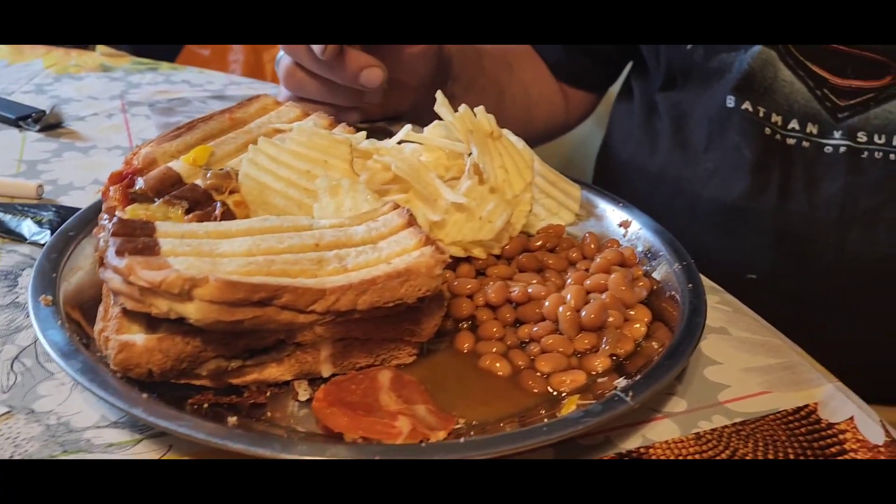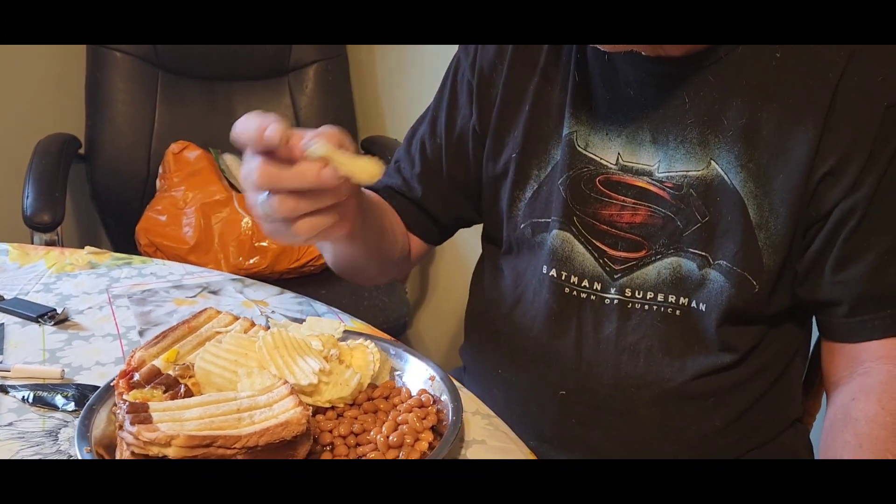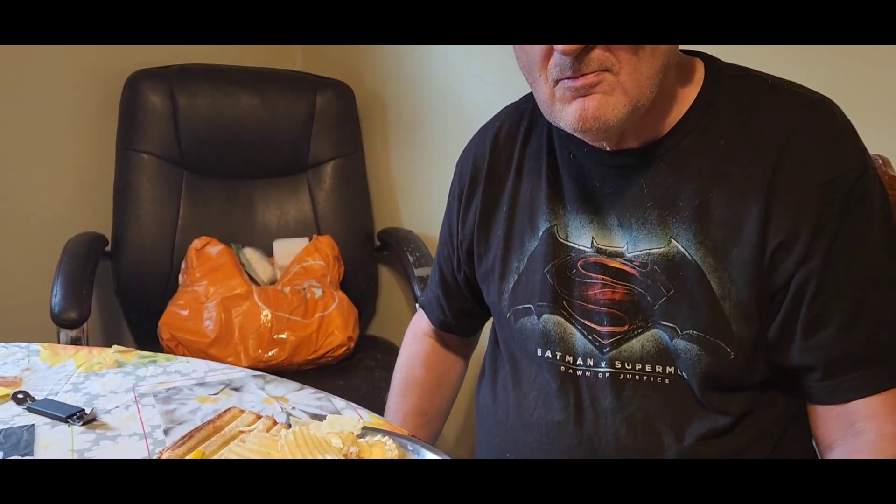There's his two sandwiches. And we're having baked beans and chips. Another summery meal, huh? I didn't make the chips. Tom's a chipaholic, aren't you?